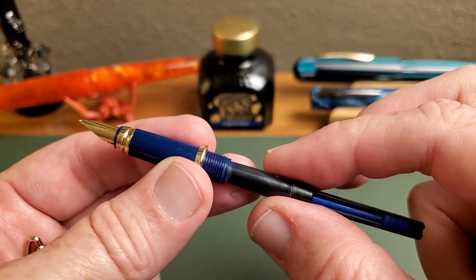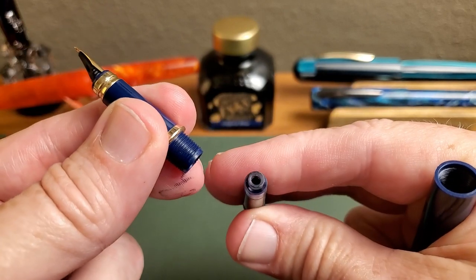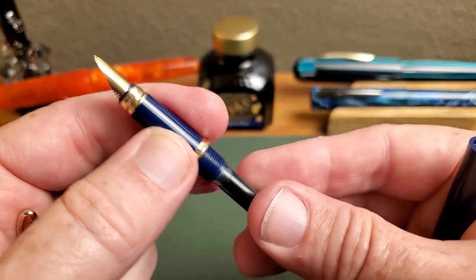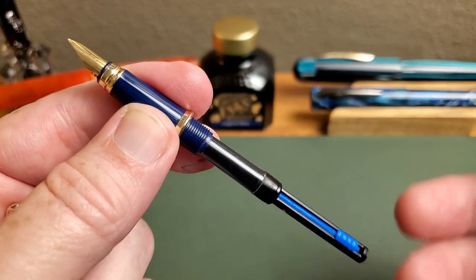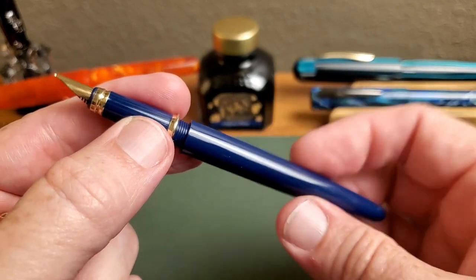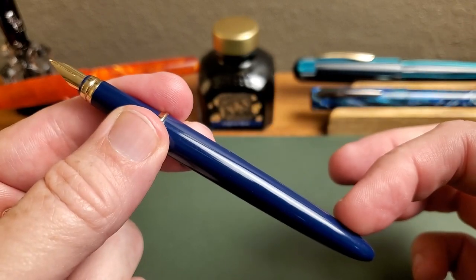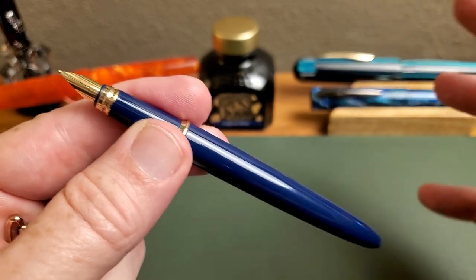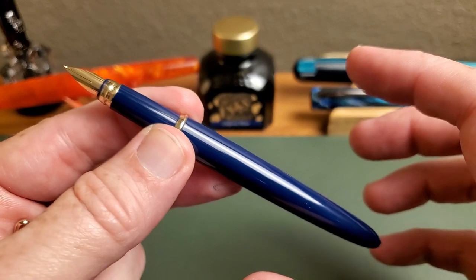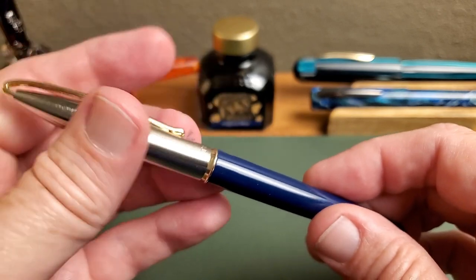You can also fill it with an international standard cartridge — you put that in the pen just like that. Or this pen can be eyedropperd, and then it would have a pretty good ink capacity. So you do have options. I know a lot of you, when you see a plastic pen, your first question is can I eyedropper it? And yes, you can eyedropper this pen. That's a quick overview of the design.